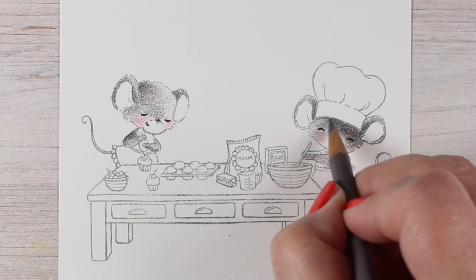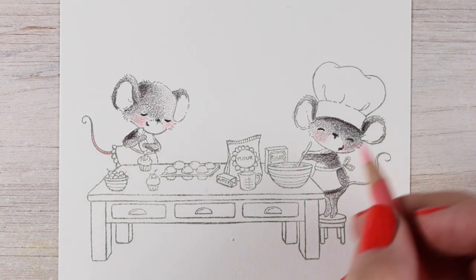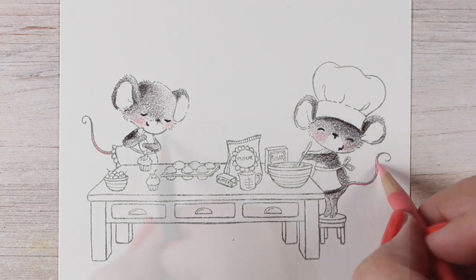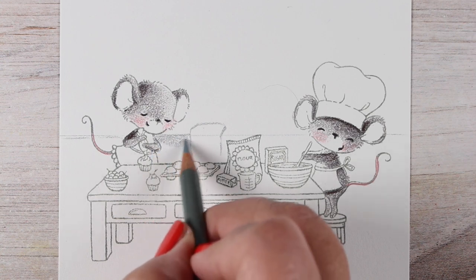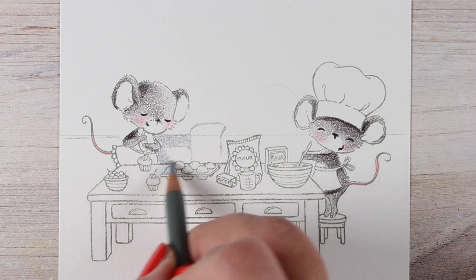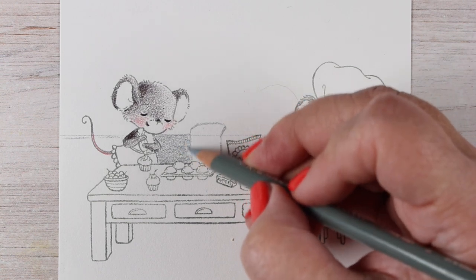Each one of these mice has their shading on the opposite side. The one on the left has the shading on the left, the one on the right has the shading on the right, because the window's going to be in the middle. The rest of the items I'm not going to worry about the light direction on each one because they're mostly straight on with the light behind them, so that's going to be a real easy thing.